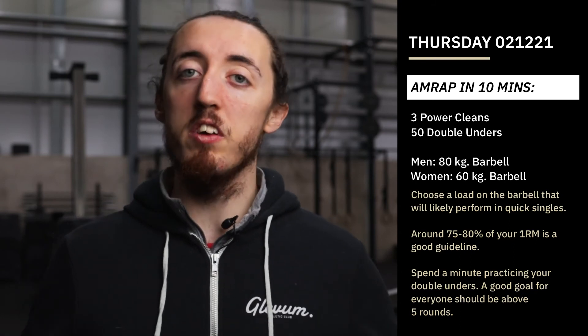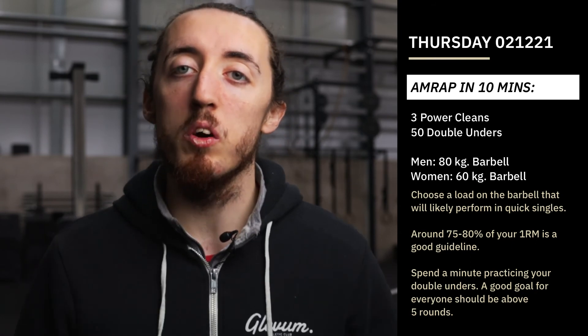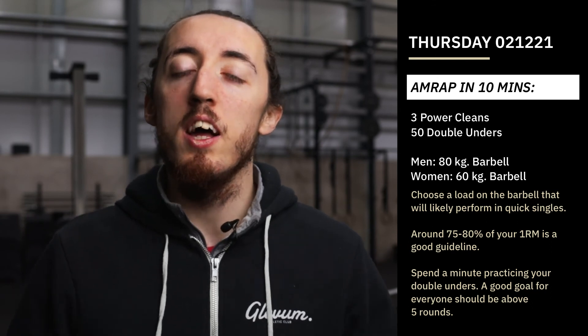Hope you enjoyed it team — that's Thursday for us. It should be a good one; these sorts of workouts are pretty good fun. It should set us up nicely ready for Friday.